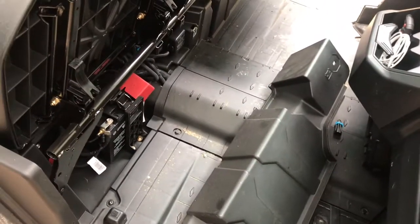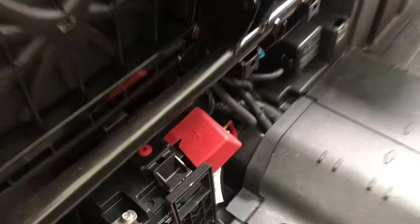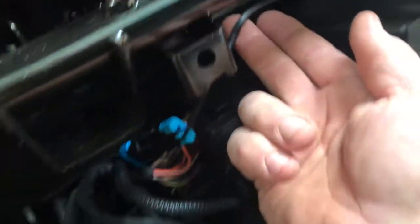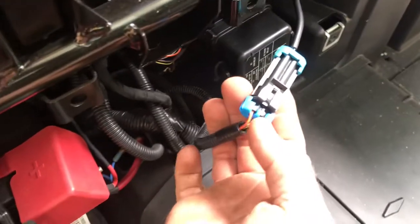So far, no tools at all. Once you get under there, you can look and you can see coming from the seat belt — there's the wire. And there's that beautiful blue plug.